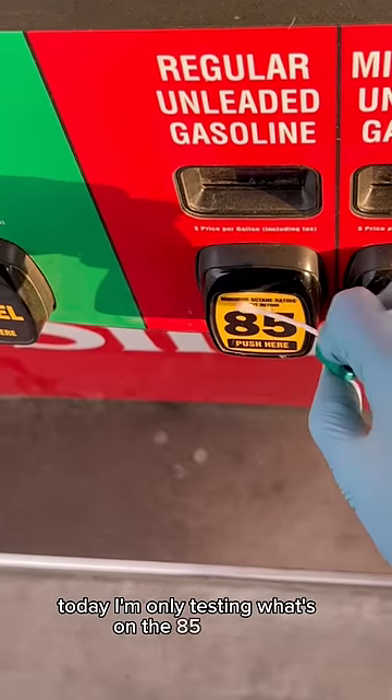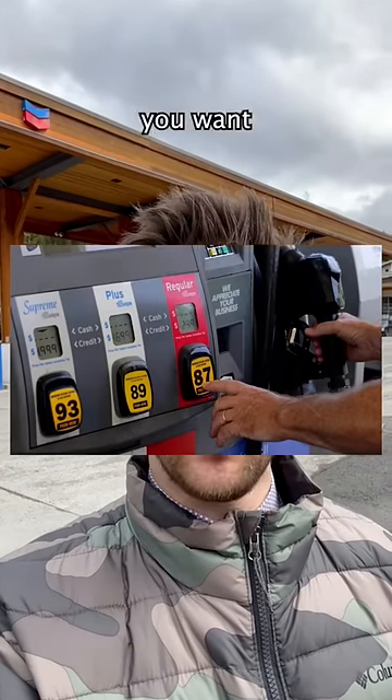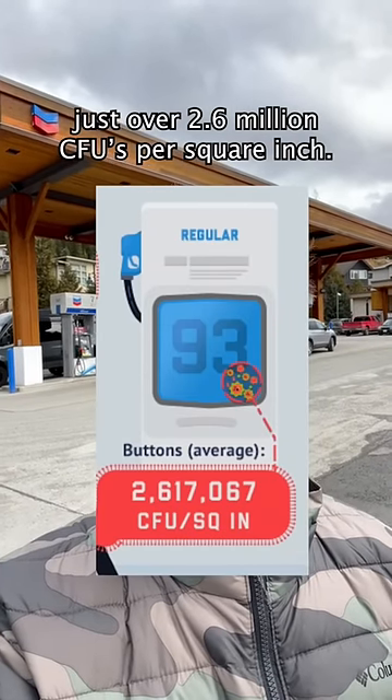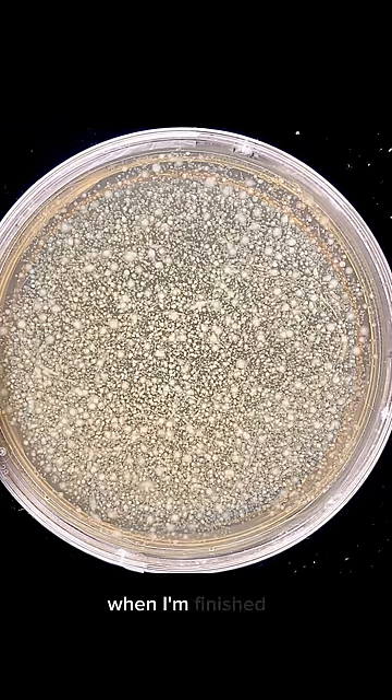Today, I'm only testing what's on the 85 button, and the buttons on the pump where you select the grade of gas you want had an average of just over 2.6 million CFUs per square inch. Now if that's true, the Petri dish will look something like this when I'm finished with my test.